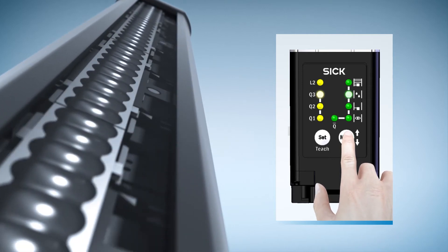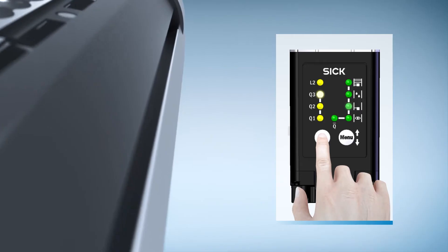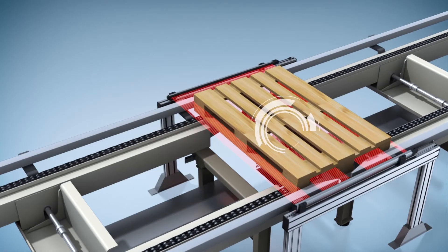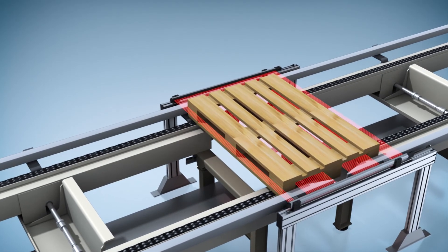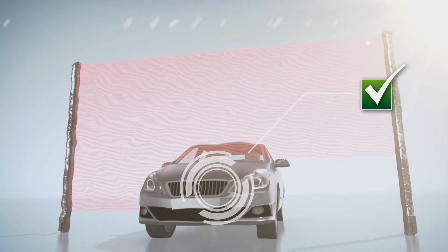If you have different applications and different needs of length, they have a suitable length for that. There's a lot of different ways that you can program these to maybe look for holes or do height dimensioning. They're very rugged, too. I've seen videos where these were run over by a truck and still work. For an extremely rugged and fast solution, the MLG II is best in class.